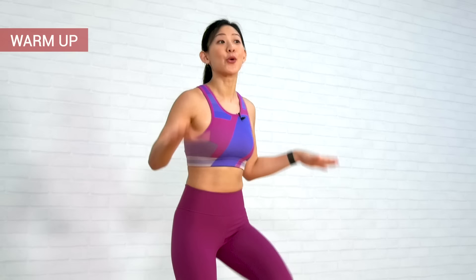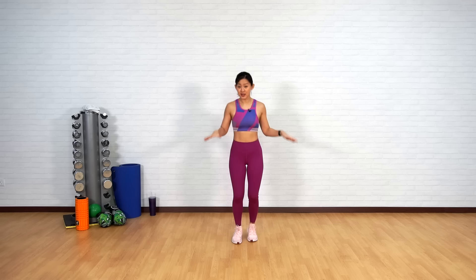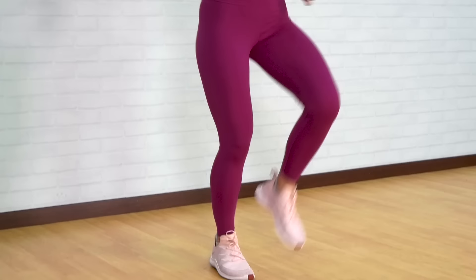Let's start by warming up our body, so let's start by marching on the spot. This workout is going to be low impact — there will not be any jumping involved, but we can also take it a notch up depending on your fitness level. Start marching on the spot and swing your shoulders front and back, really release the tension on your upper body and drive your knees higher. Good job.